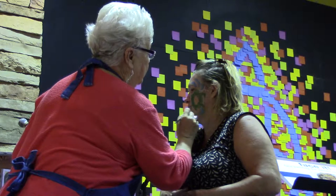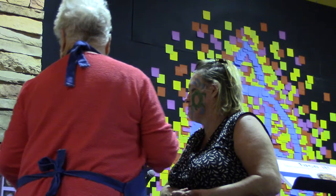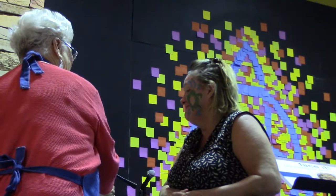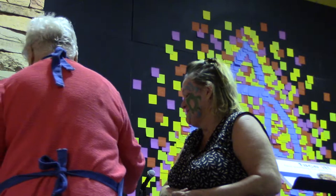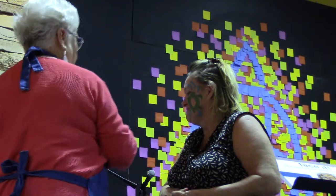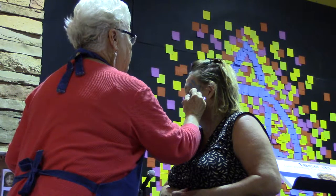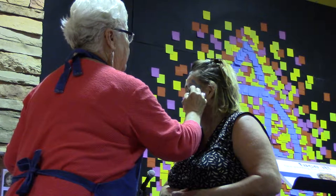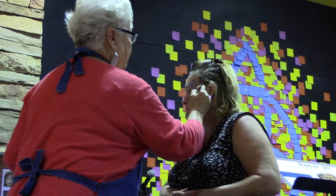We had a big face painting convention at Largo Community Center, and we painted each other's thighs all day. They all brought their palettes — it was a face painting festival. Everybody in the county got together to practice and watch videos together, and they compared their paints, because having the best paint in town is a big thing. It's a competition.